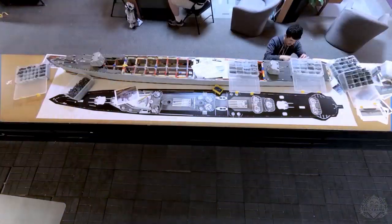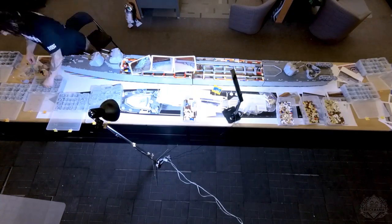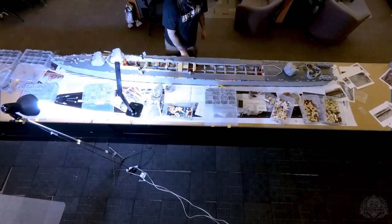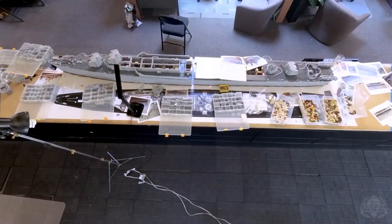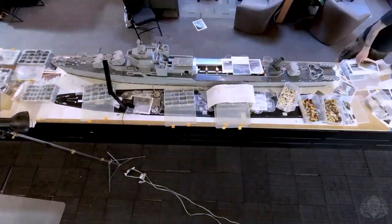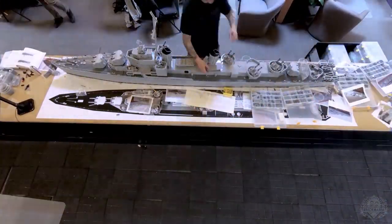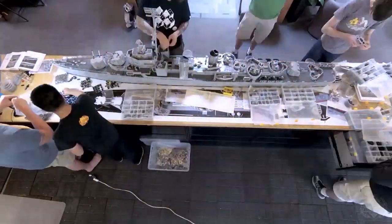Being able to streamline a large build like this — this was the first time you really kind of attempted to get more people involved, right? About a dozen people worked on this over the course. We spent about a month doing it, but it wasn't like we spent all month doing it. We got the hull done in a week, had to set it aside while we got ready for the next phase.